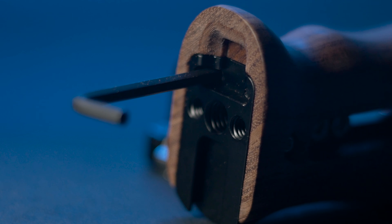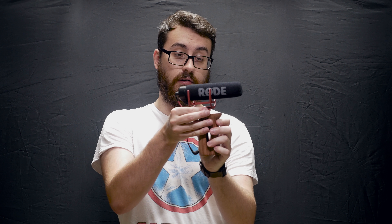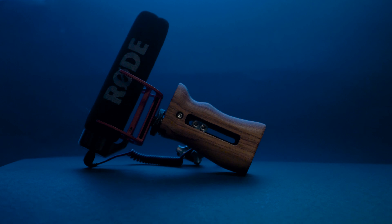One example of an accessory mounted to this grip would be a microphone like this Rode VideoMicro. It's just a simple cold shoe mounting — you slide it in, screw it down, and you're good to go. You've got your mic mounted to your grip, which is great for having it on the side of the cage. You could also mount a receiver pack for a lav mic, a light, or any other cold shoe accessory.